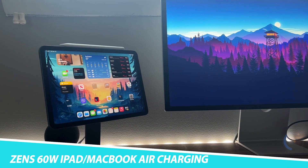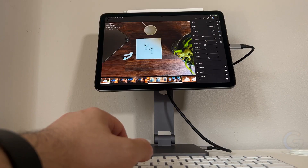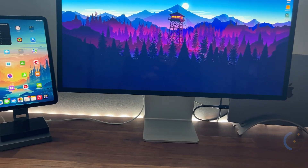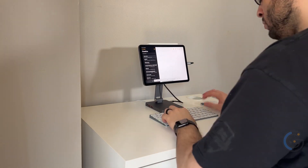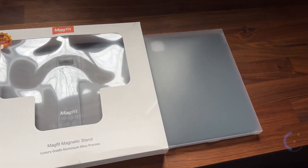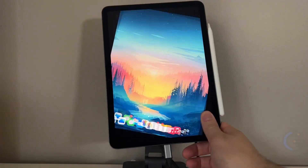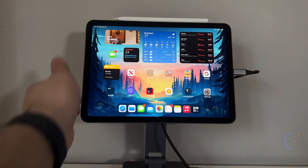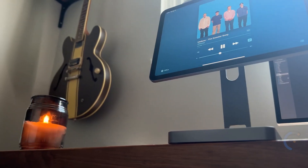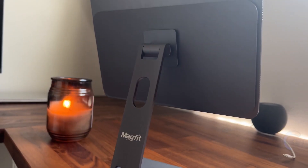Zen 60-Watt iPad and MacBook Air Charging Stand. Give your gadget a designated spot to rest on the Zen 60-Watt iPad and MacBook Air Charging Stand. Designed to both hold and charge your iPad or MacBook Air via an integrated 60-Watt USB-C port, you can also use your iPad when placed horizontally on the stand. It features a 65-Watt power adapter for devices that require even more power, with an elegant design that blends into any kitchen or office space.